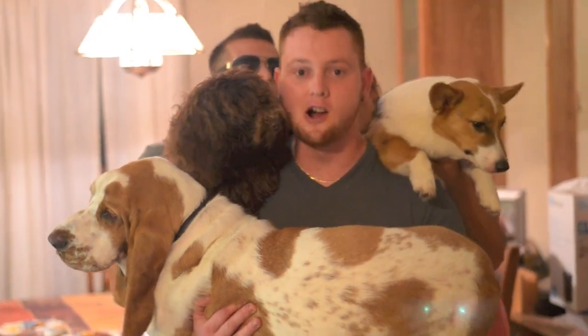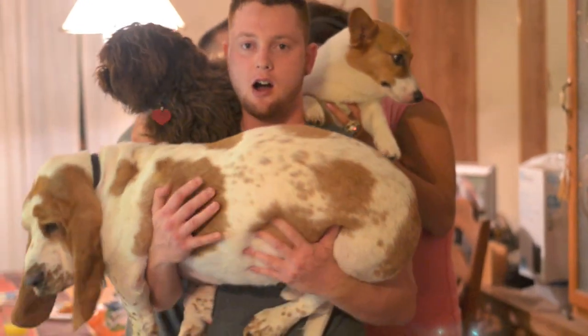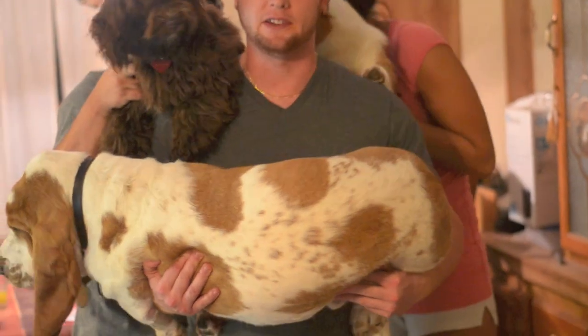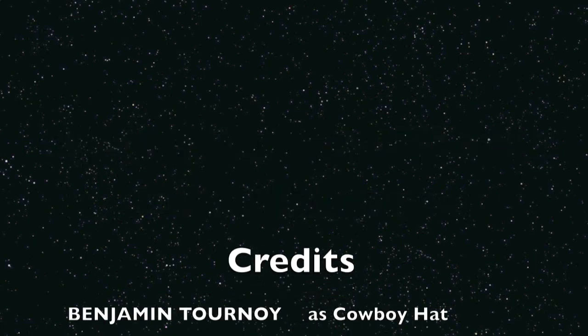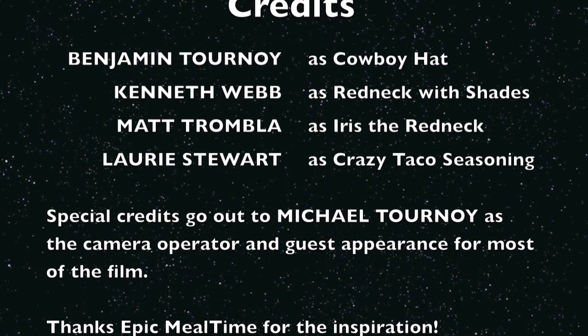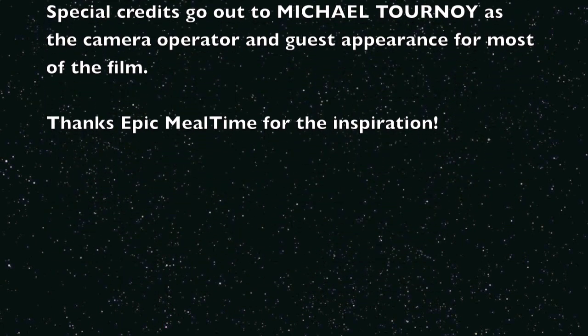All right, YouTube, we just finished our taco lasagna. You dogs aren't going to be allowed on YouTube. Next time on Redneck Meal Time, we're cooking dogs. Fat this one up. This one's going to be eaten for dessert. This was practice at Meal Time. Ha ha ha!